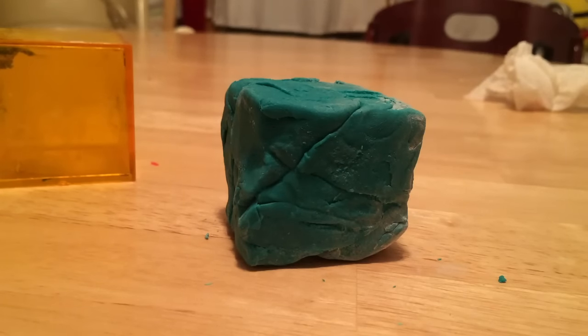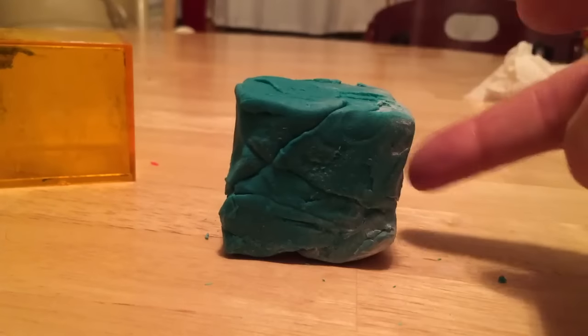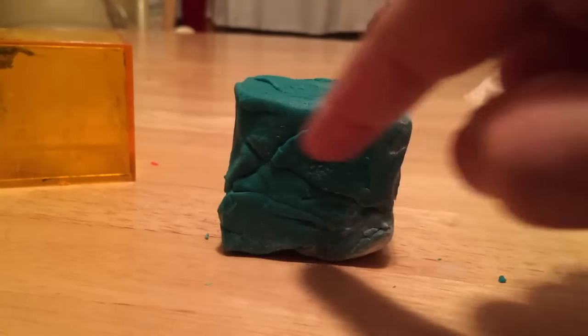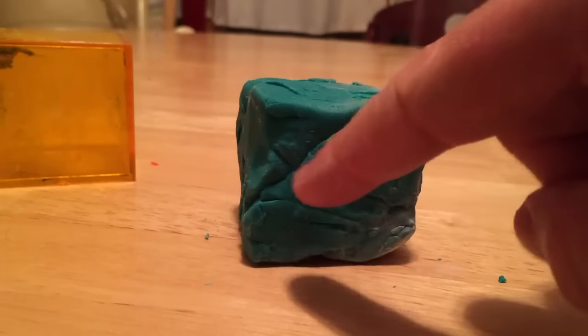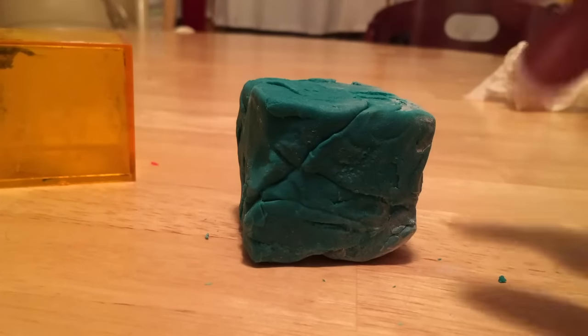The goal is to actually cut the cube so that you're going through all six faces. The faces are these sides here, bounded by the edges. There are six faces, and your job is to cut it so the cut is touching all six faces.